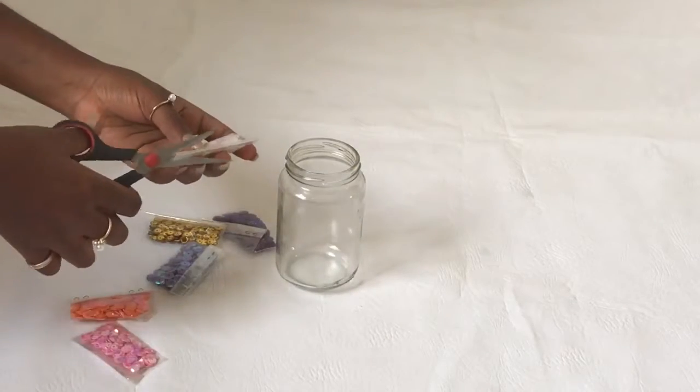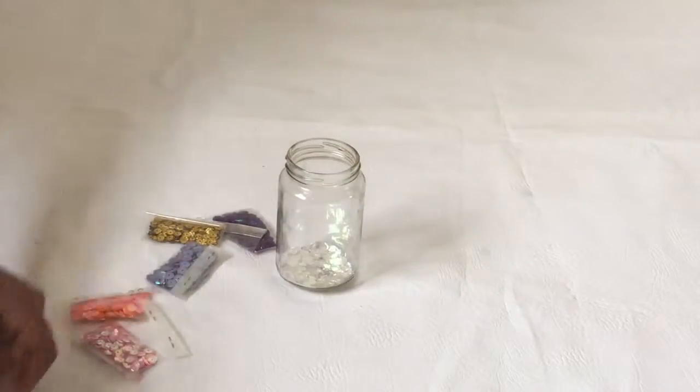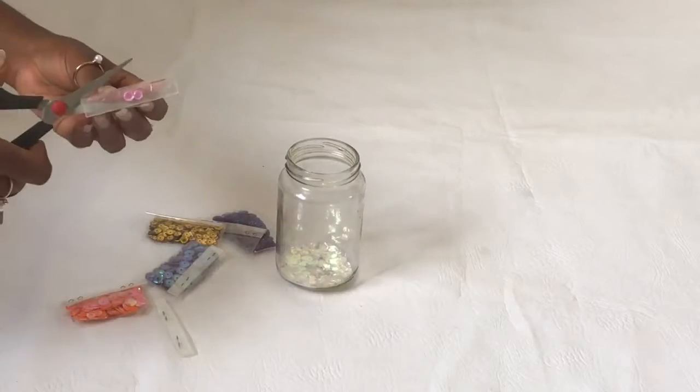So I have different colored sequins, so I'm just going to put everything into the container and just mix it up.